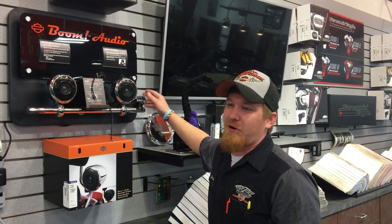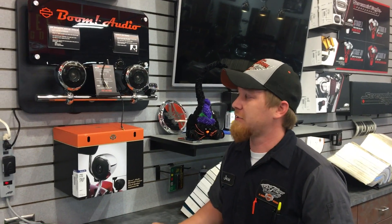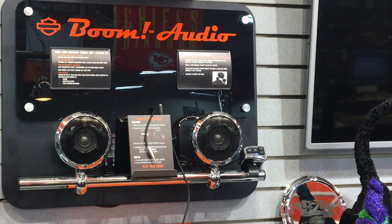Good morning everybody, it's Jesse Youngs here from St. Joe Harley-Davidson here to talk about the Boom Audio speaker and amp system you put on your handlebars. It offers a 3.6 inch woofer with a 1 inch tweeter. It also has a 40 watt amp with that.